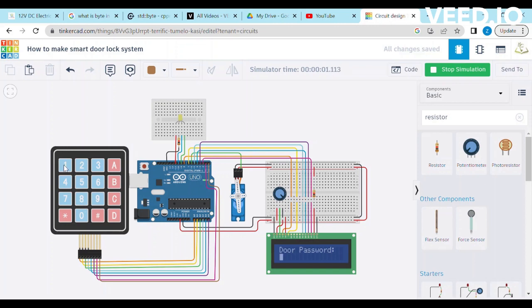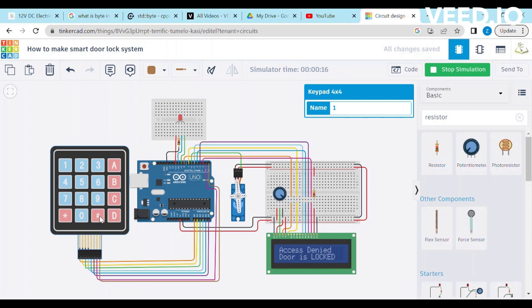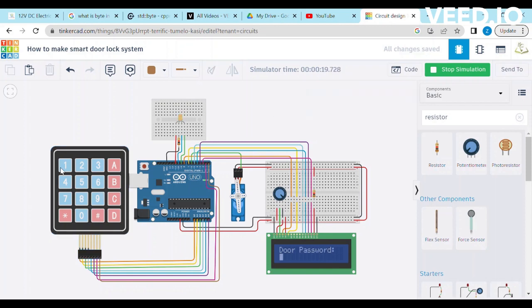Enter the password — for example, our password is 1234567. After entering the password, press the hash button to match it and the door will open. If you enter a wrong password, a red LED will blink and 'Access Denied' will print on the LCD. You can also clear the password by pressing the star button if you have entered the wrong password mistakenly.